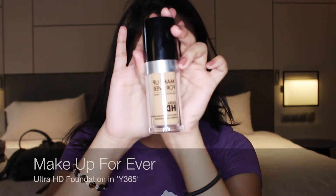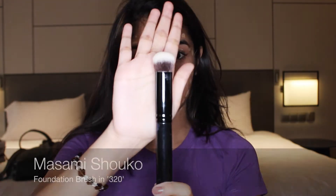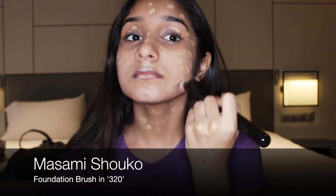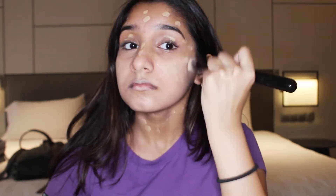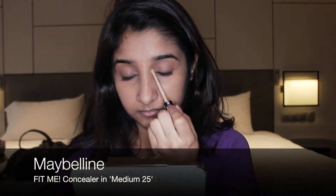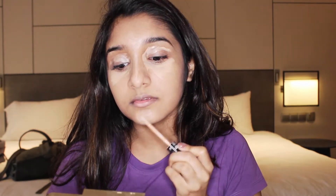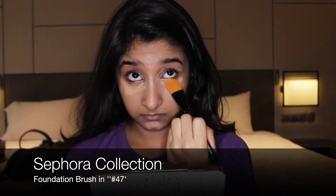Starting off, I take my Smashbox primer and apply it all over my face. Next, I take my Make Up For Ever HD foundation and blend it gently into my skin using my Masami Shuko brush. This Maybelline Fit Me concealer is currently my favorite — I do the usual routine of applying it under my eyes, around them, on my forehead, down the bridge of my nose, and on my chin. Then, taking the Sephora foundation brush, I blend it all in.